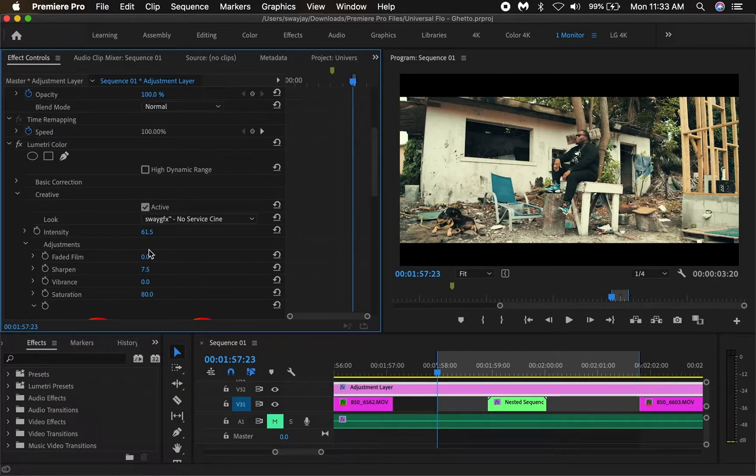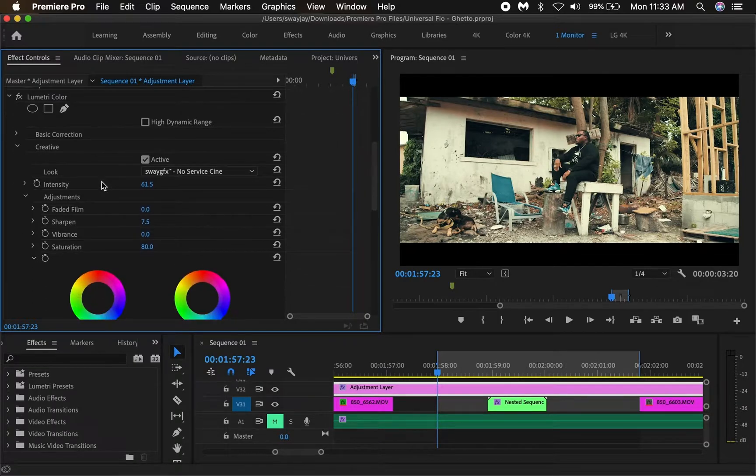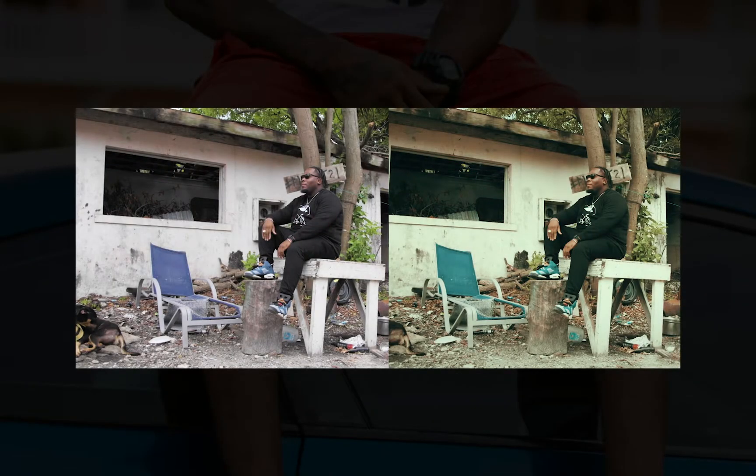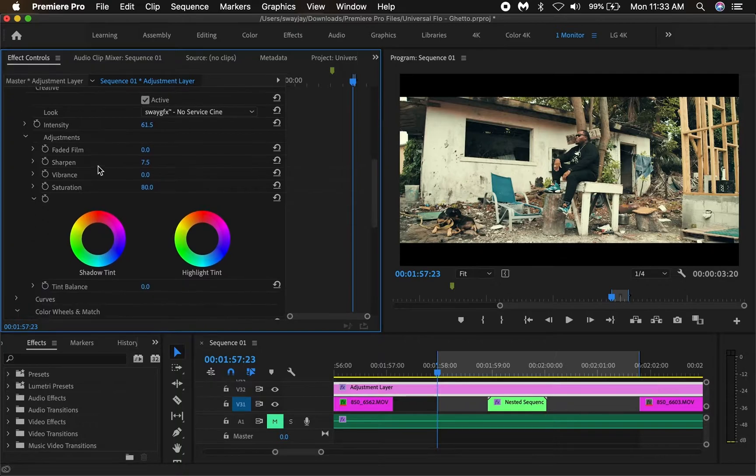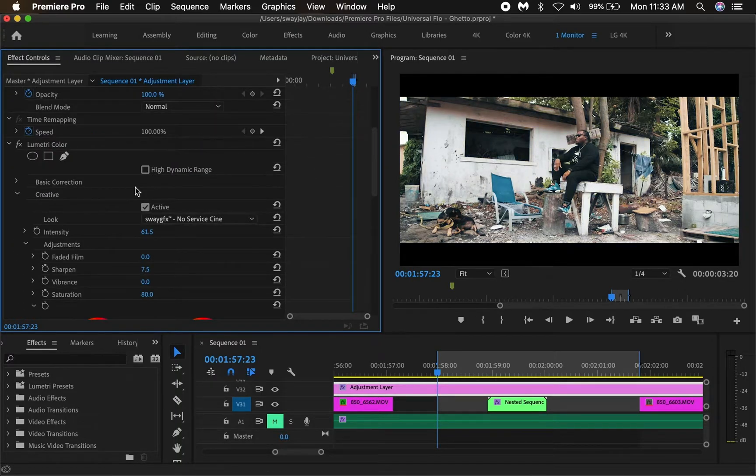Now I'm going to show you how I got this effect. I actually used my LUT and color grade and I'm going to show you how. So let's look at this shot before and after and you'll see what I mean. What I did to get this look was I added this LUT I've created and used it for a previous music video. I'm going to show you how I applied this LUT and made some adjustments to it.